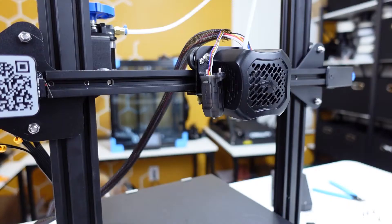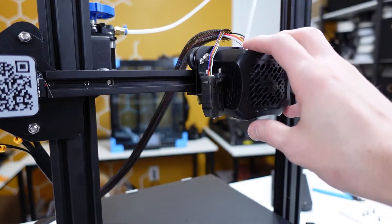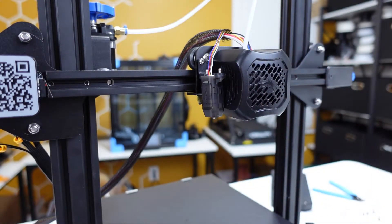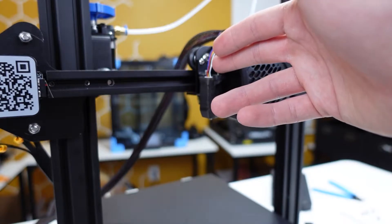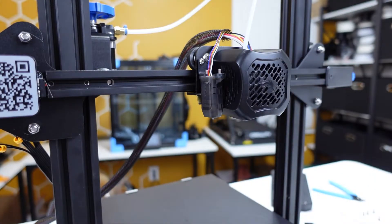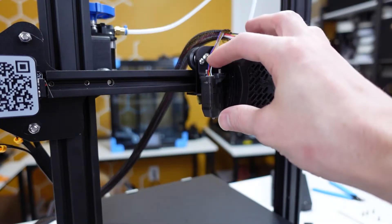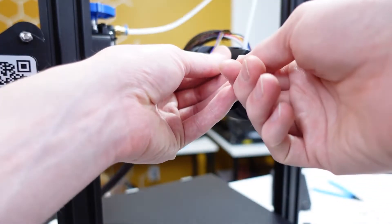The next step is removing the BL Touch or CR Touch, the fan shroud, and the hot end. The BL Touch or CR Touch does not need to be removed permanently, however there is no default stock mount for it. If you want to maintain your auto leveler, you will have to make a custom mount. For now it must be removed regardless. The BL Touch comes off with two screws.